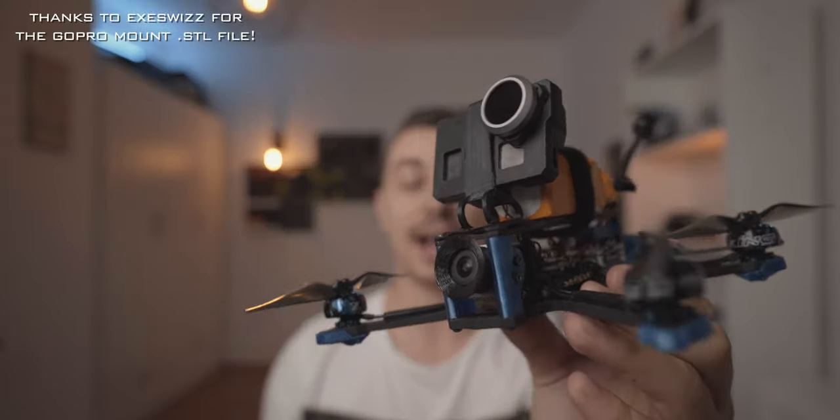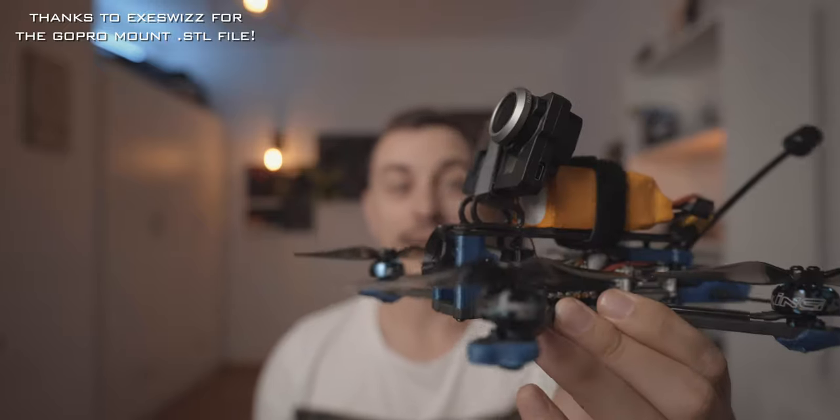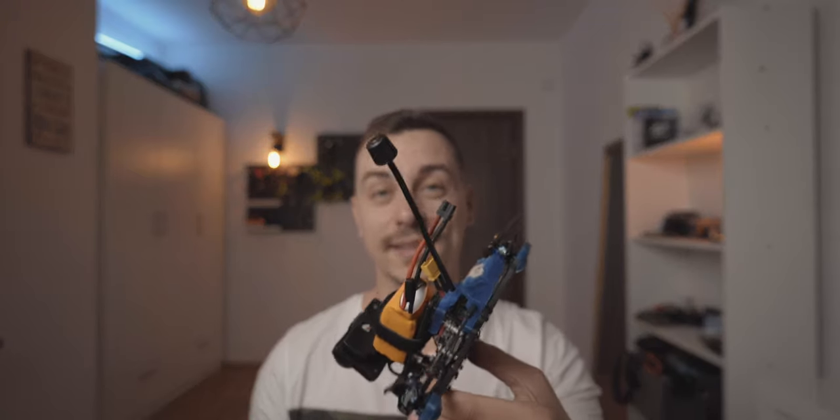So here it is — this is the iFlight Chimera 4. It's a 4-inch, very light, portable, long-range quadcopter from iFlight. It's popular nowadays to release 4-inch quadcopters designed to go a little bit further away, and they have these long antennas on the back for long-range flying.